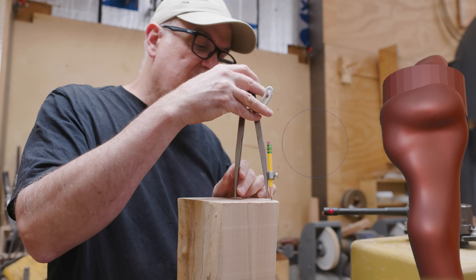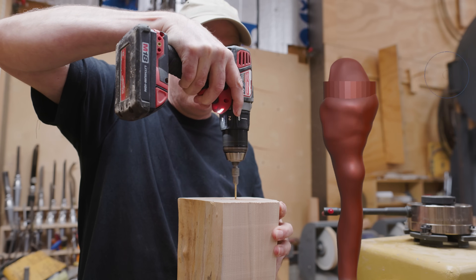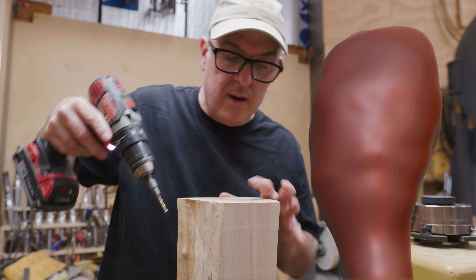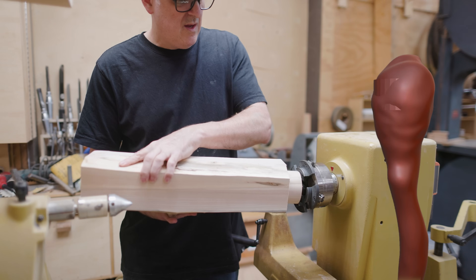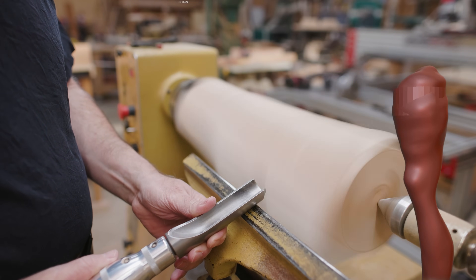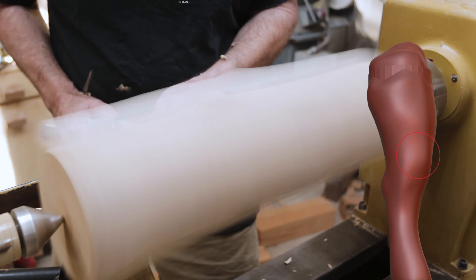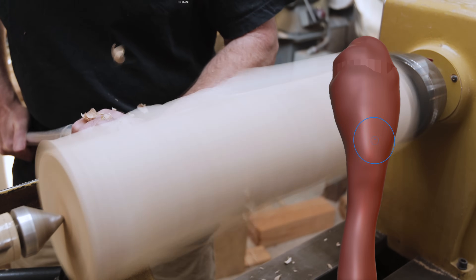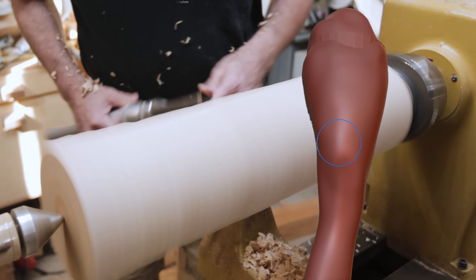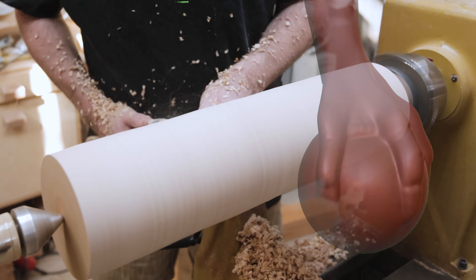I needed to find the center on the other end of the piece of maple so I could make a small hole for the tailstock to hang on to on the lathe. On the lathe I wanted to turn the maple into a cylinder — this would be the cylinder I put onto the CNC. It's a lot quicker to turn material off by hand on the lathe than to do it with the CNC. I was shooting for four and a half inches, a little more than 100 millimeters in diameter.